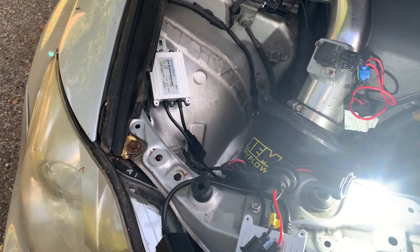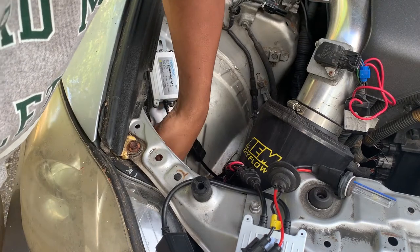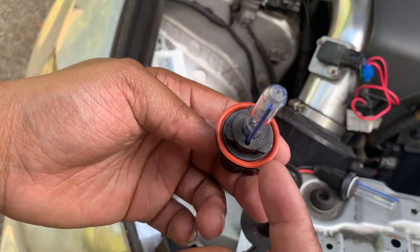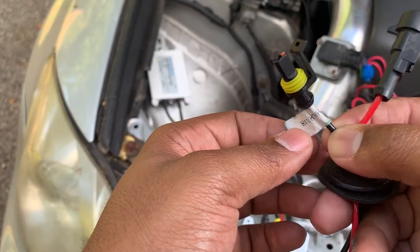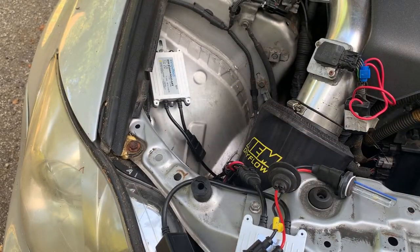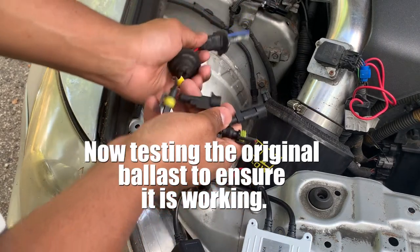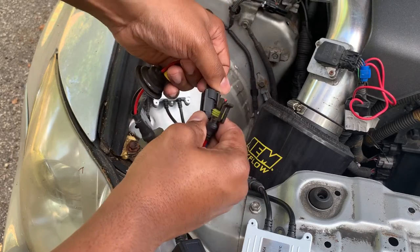I'll switch it around to that ballast and see if this comes on. Interesting to see if this will actually fit — now it's not going to fit and I can see the size. The ballast is H11, H9, H8. If I could find a bulb like this I can work with it. Nonetheless, let's go ahead and still get it connected so I can confirm that this ballast is okay.